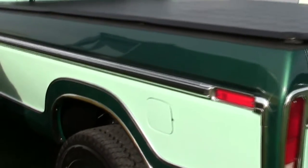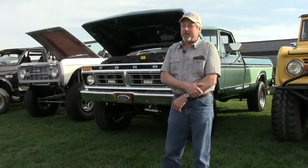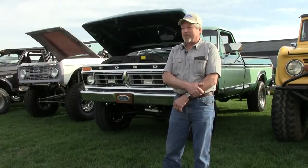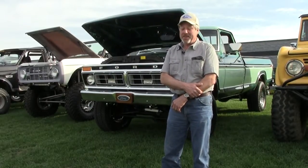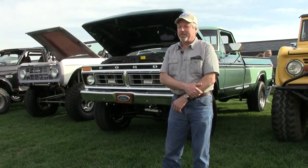I drove it up to St. Ignace last summer and got a trophy out of about 800 vehicles. I was surprised because there were a lot of nice vehicles up there. But I drive it — I don't trailer it.